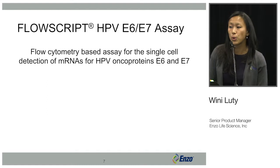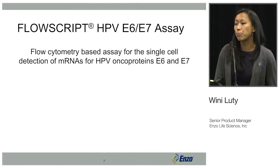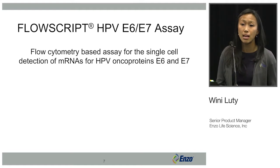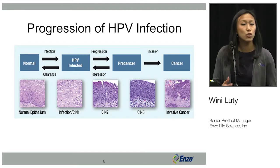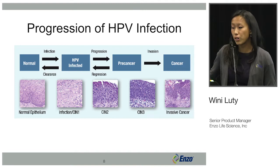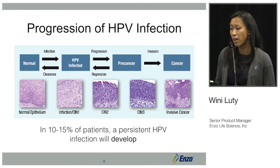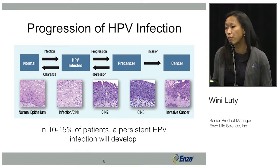I'm now going to focus on the HPV E6-E7 assay, which is a flow cytometry-based assay for detection of the HPV oncoproteins E6 and E7. In the natural history of HPV, most HPV infections are actually cleared. However, in about 10 to 15% of patients, a persistent HPV infection will develop, and this can progress into cervical intraepithelial neoplasia and then further to cervical cancer.